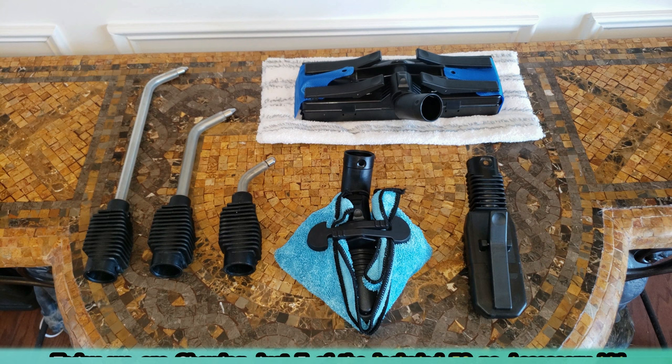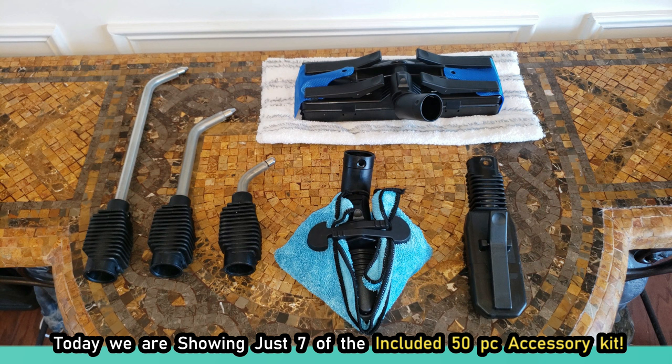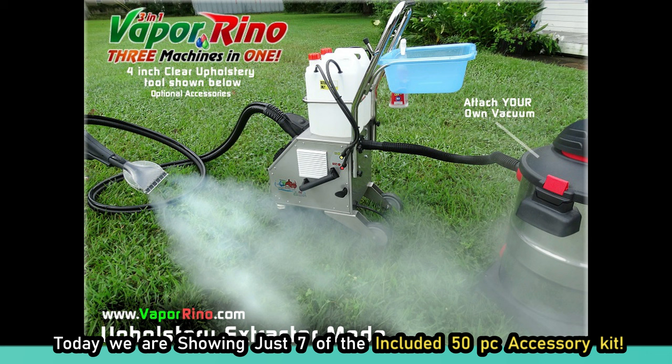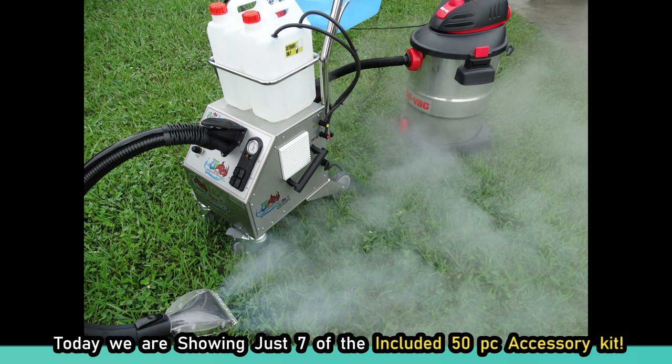Also, what we're not showing here today is the extraction set. Remember, you can do full upholstery and carpet extraction for spot cleaning too — we're not even showing that feature. You can use just the steam alone to do most of that. But let's move right along.